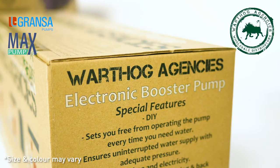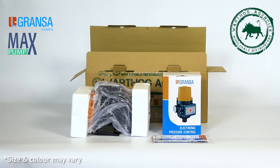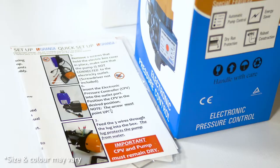This is a DIY product. Assembly and installation is required. Assembly is the same for all centrifugal pumps. Demonstration is done on a peripheral pump. What's in the box? Pump, electronic pressure control — also called a CPV — and a manual.